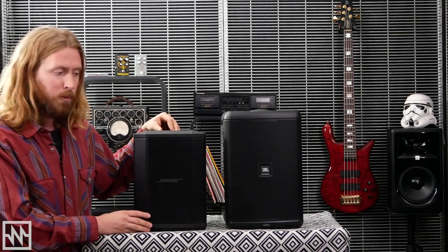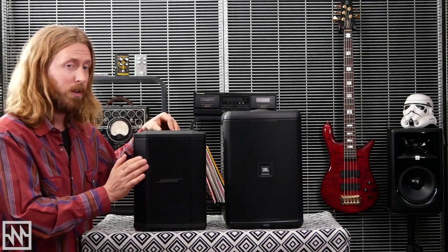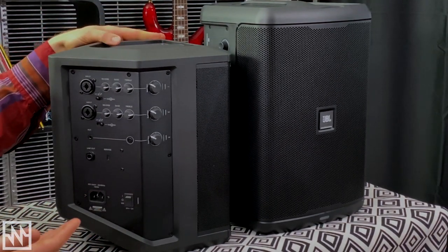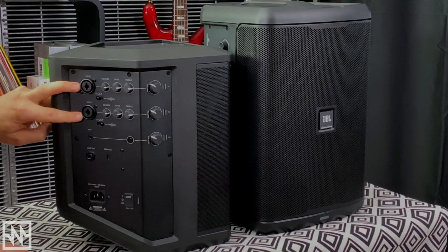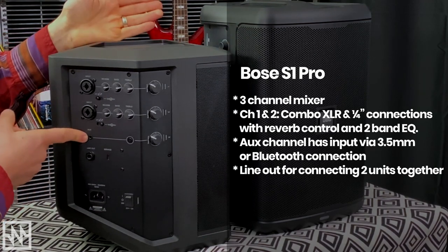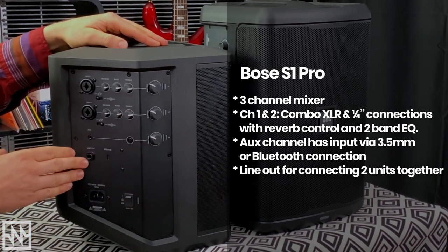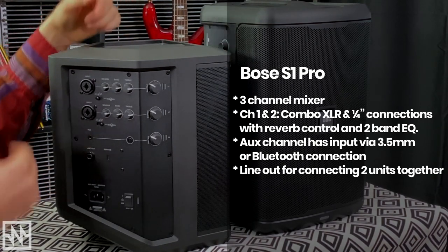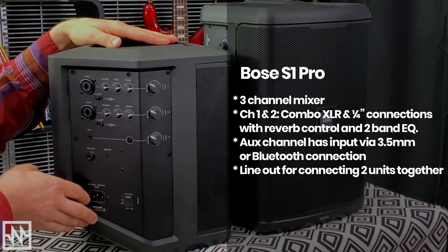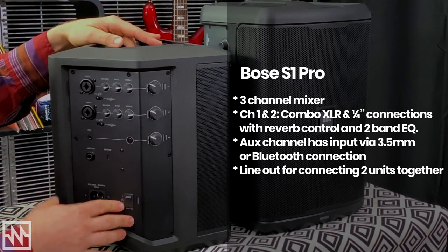Really nice front panel on the S1, with the logo actually being able to be rotated around — there's a nifty reason for that we'll show you later. Round to the side we've got our controls, with a really nice and straightforward layout. We've got two inputs up the top, which are combo quarter-inch and XLR connections, plus an AUX connection — so a three-channel mixer all up — and a Bluetooth button as well. Further below we've got the line-out so you can connect a couple together, a USB port for servicing and updating, an IEC or jug connection so you can use it via mains or to charge the battery, and our on/off switch.